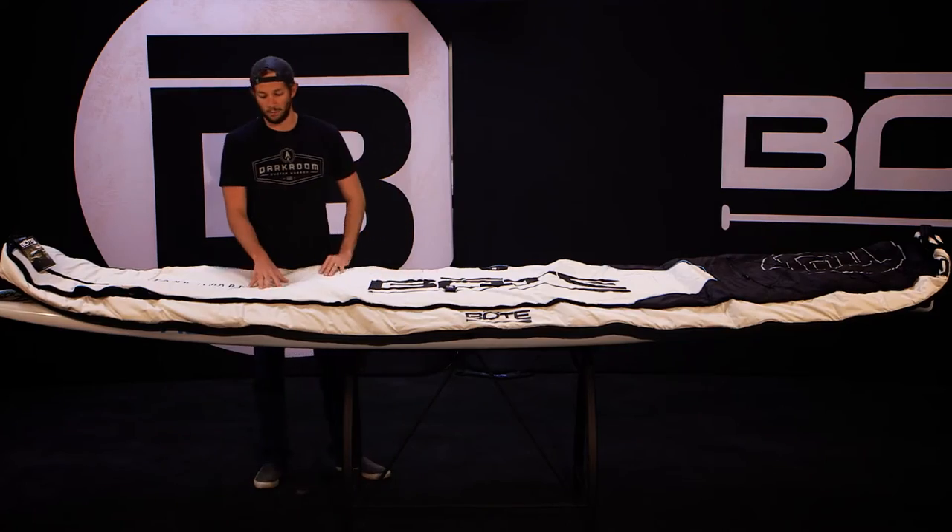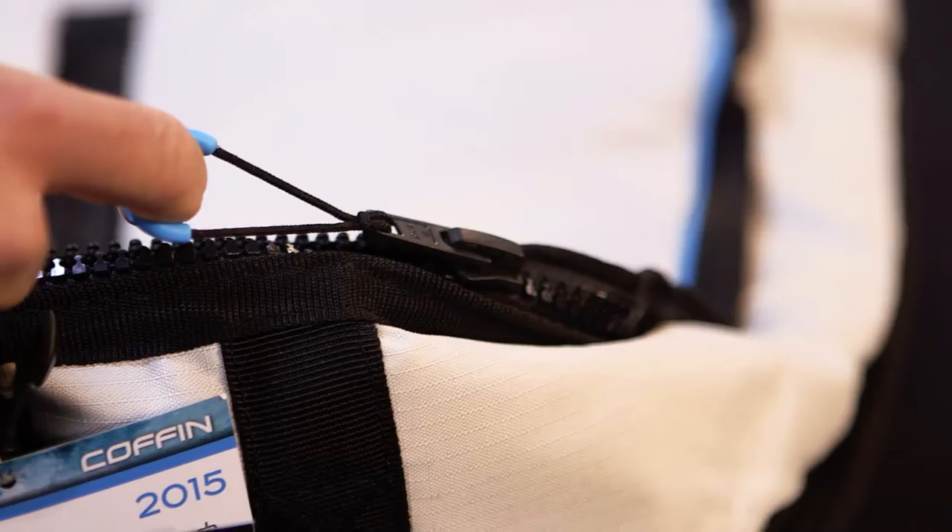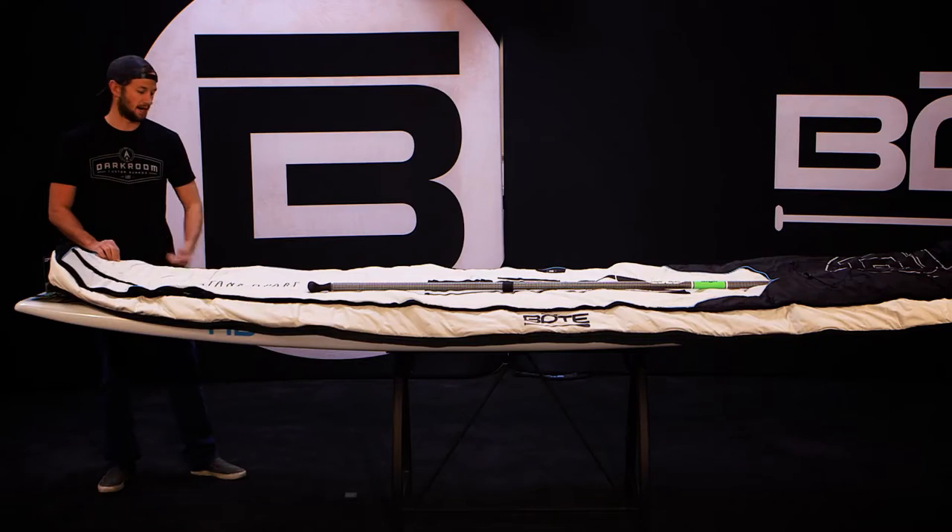Beginning with our rip-stop nylon fabric, this board bag really resists tears a lot better than some of the current ones on the market. It features high quality YKK zippers with nice zipper pulls, so it doesn't hurt your hand when you're trying to zip the bag up.